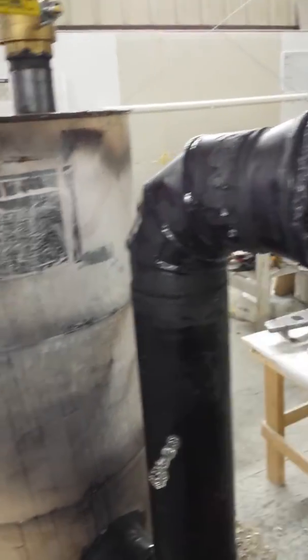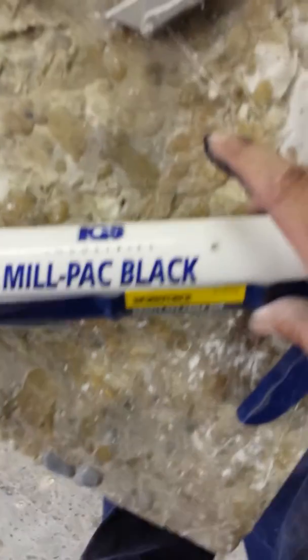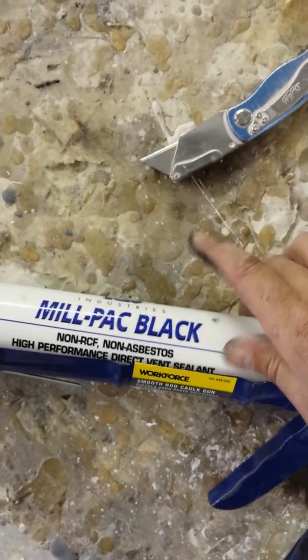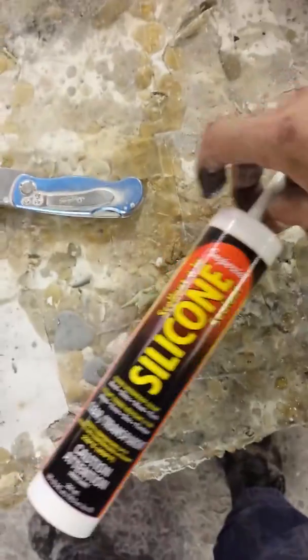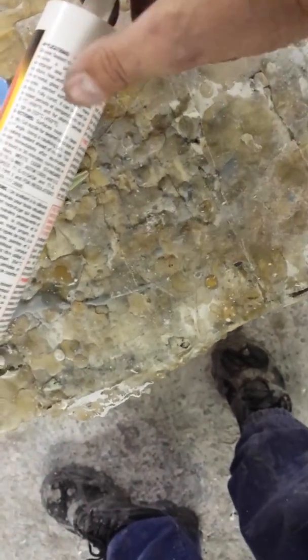There's my drum. I'm going to have to raise this up probably that quarter inch, which is no big deal. Let me show you the silicone. This is the super high-temp stuff — thousand-degree stuff — IGS Industries Mill Pack Black, a high-performance direct vent sealant. This is the black stuff, and it's rated to a thousand degrees. I'm also using this stuff from Imperial Silicone.